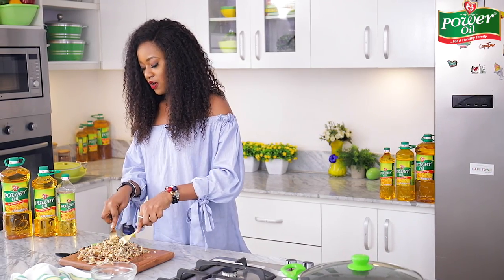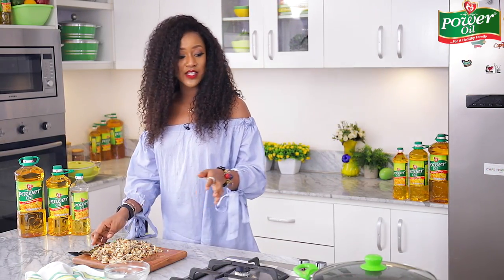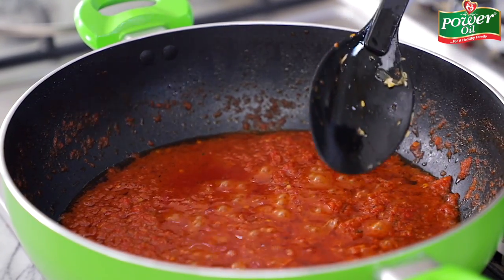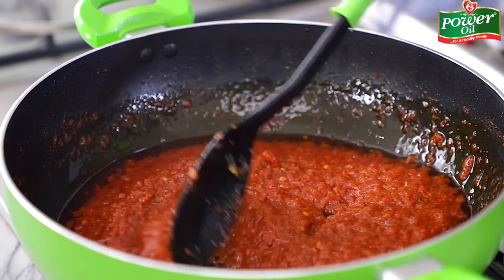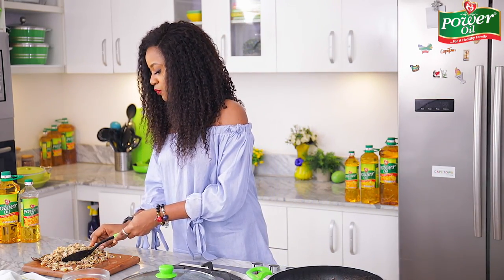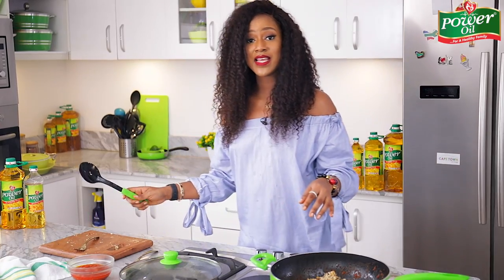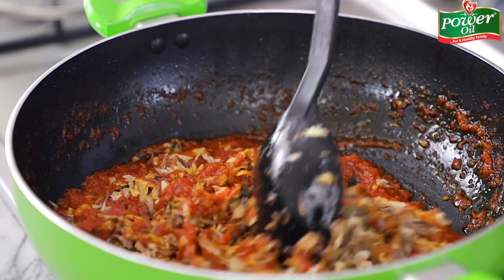We are done shredding the fish — everything looks good, the bones are all out. I'll just quickly check on the sauce. You can see the oil is sizzling really nicely on top — that's when you know it's perfectly dried. I'll grab the shredded fish and place everything into the sauce pot. Be very careful with the bones so that you do not have any in there.